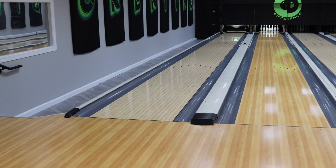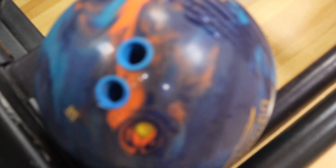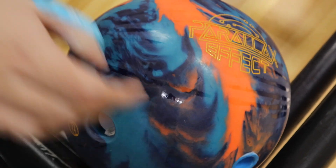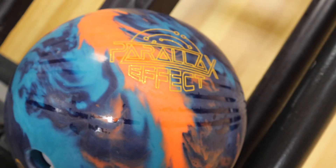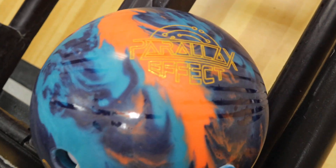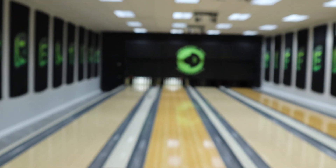If you have more questions, make sure you go to BowlingForLess.com. You can get one of these Parallax Effect bowling balls there. Or, if you're interested, maybe consider joining our staff and learn more information about ball surface, ball preparation, and how you can get the best bowling ball reaction for your game. With that being said, Roderick from Creating the Difference — talk to you soon.